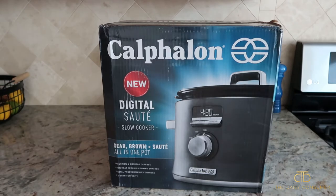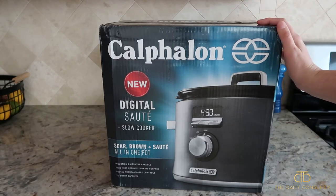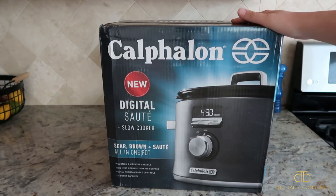We went ahead and purchased this slow cooker because the one we had was a really cheap version — it was actually cracked. The ceramic portion was cracked and the feet on the actual slow cooker were falling off and broken, so we definitely needed a replacement.